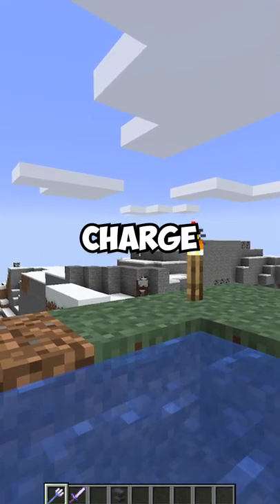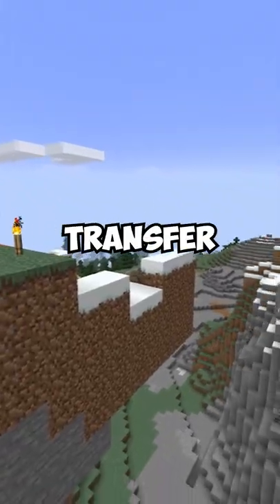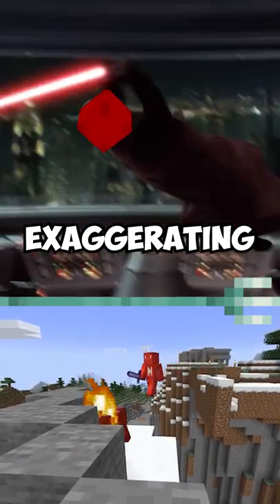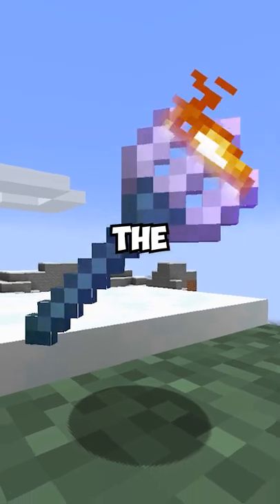See, if we were to instead charge up our trident and then switch to a sword as we launch out, that momentum will transfer over and we'll get something of a sword charge attack. And I don't think I'm exaggerating when I say that's incredibly cool. So if you're looking for a fire aspect trident, this might be the closest you're gonna get.